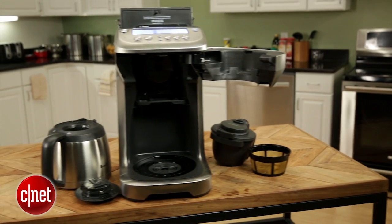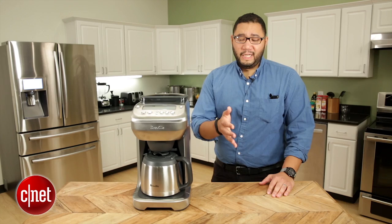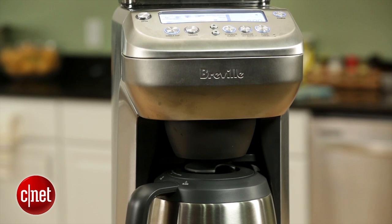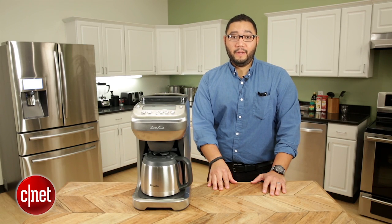So when you boil it all down — bitter coffee, high price, and very tough to clean — make this machine very hard to recommend. Thanks for watching. Be sure to check out my review of this machine and my other reviews of drip coffee makers at CNET.com. I'm Brian Bennett for CNET Appliances.